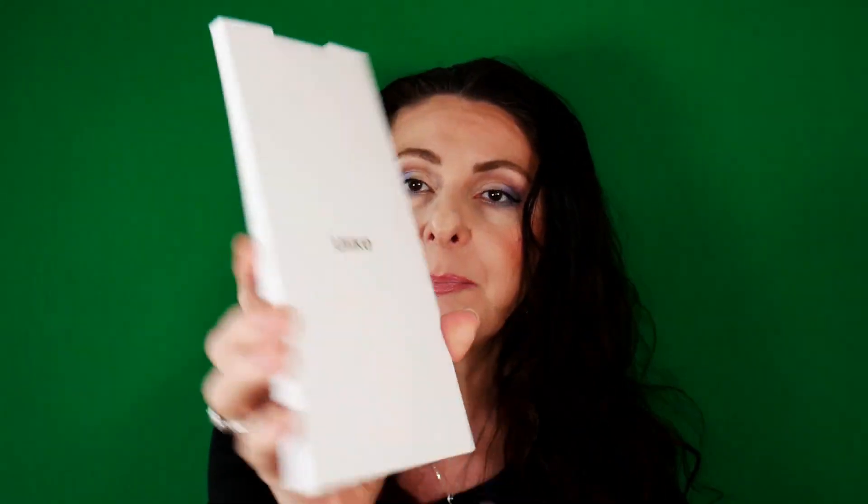And lastly, we have our goggles. I like the fact that they are foldable. You know that you have to use your goggles while manipulating this IPL device because you should protect your eyes. And we have the instruction manual in different languages, and you can also find that information on the Ulike website.